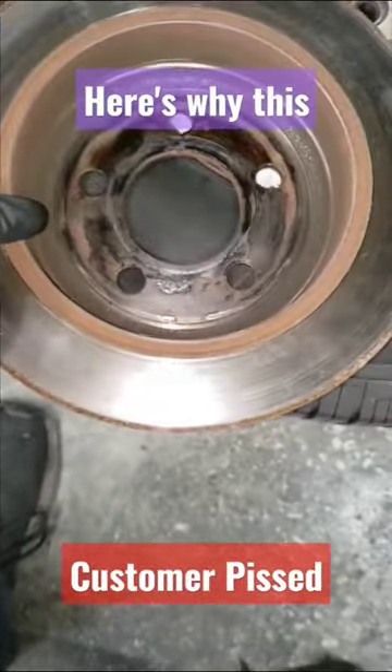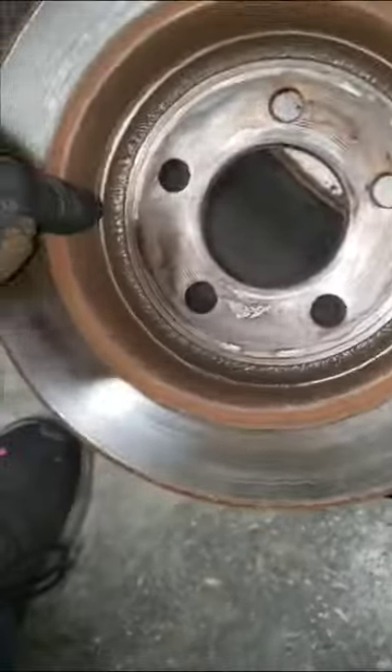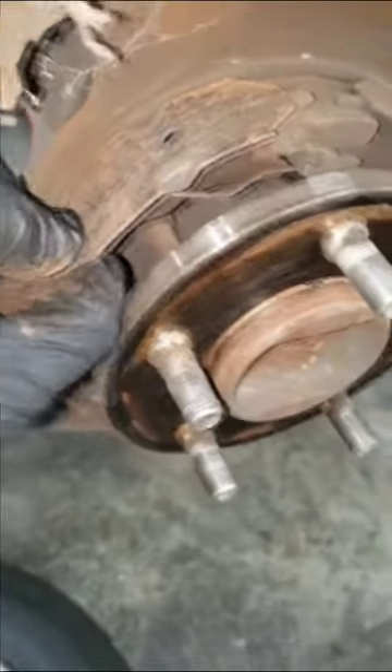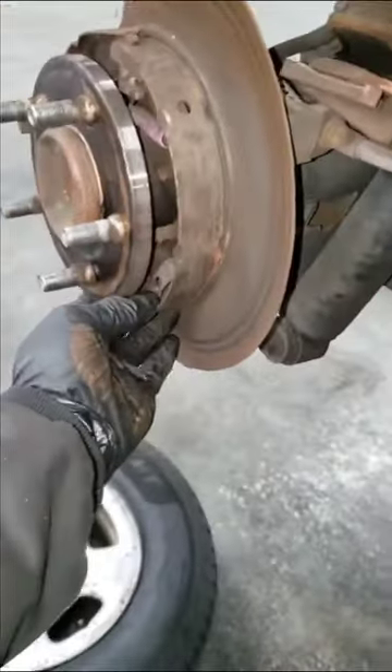Which begs the question — how far should you go with your brake inspection? Should you really be removing the rear drums in order to tell if the parking brakes are worn? That's hard to say. I have to go back and ask this customer for an additional $150, maybe $200, for parking brake shoes, simply because I didn't remove the drum to check.